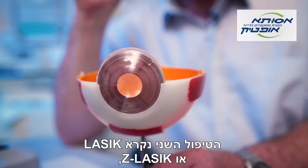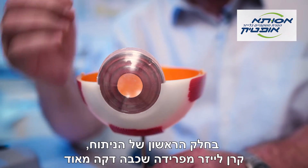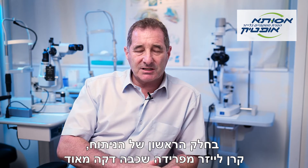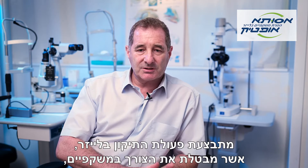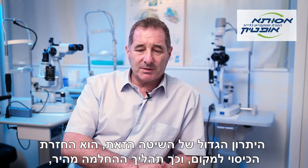The second treatment is called LASIK or Z-LASIK. We aim the treatment underneath the surface of the eye, which means that the first part of the procedure is with a laser beam which separates a very, very thin surface layer, which can be moved to the side. On the surface which is exposed underneath, we perform the laser to remove the glasses prescription, and then that corneal flap, as it's called, is put back into position.